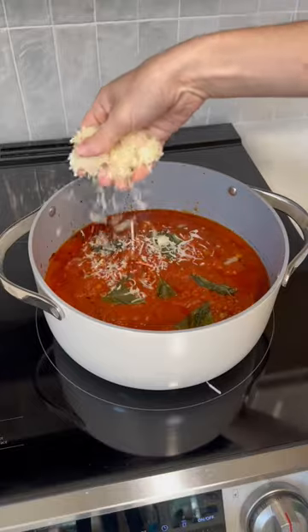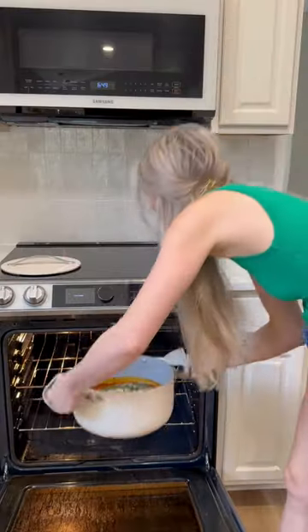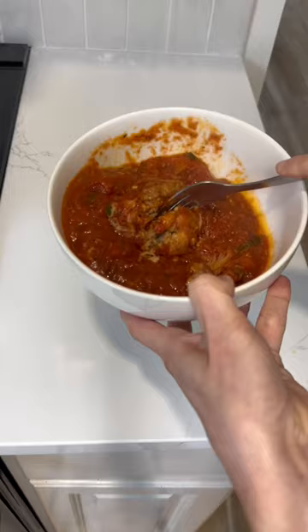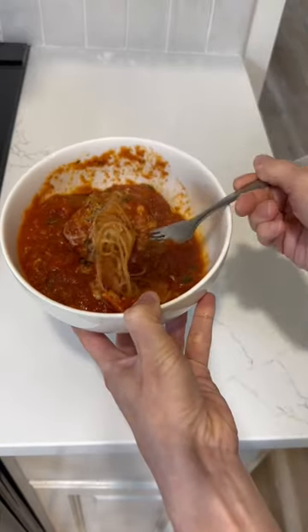Then I put them in the oven to bake at 350°F for 45 minutes. Once they come out, I top them with parmesan cheese and fresh parsley, and then put them back in the oven uncovered for five minutes. Then they're ready to be served — tonight we're eating them with spaghetti, but there are so many different ways you can serve these meatballs.